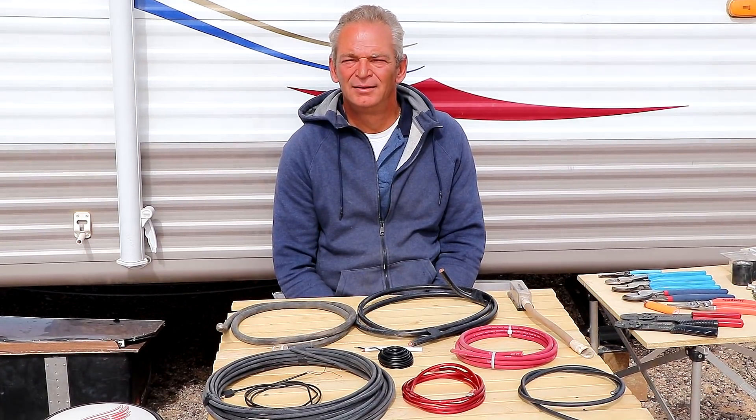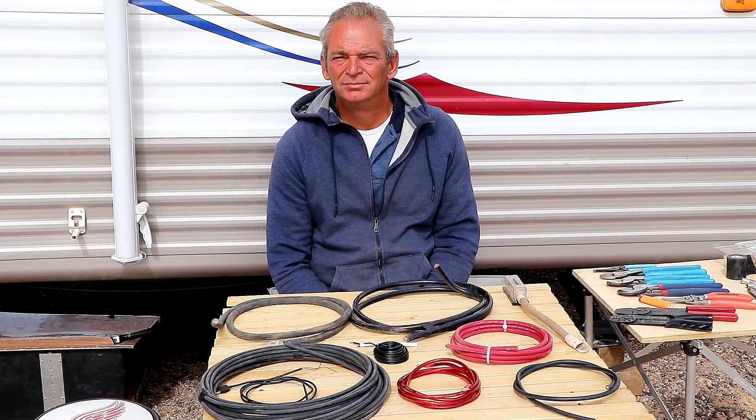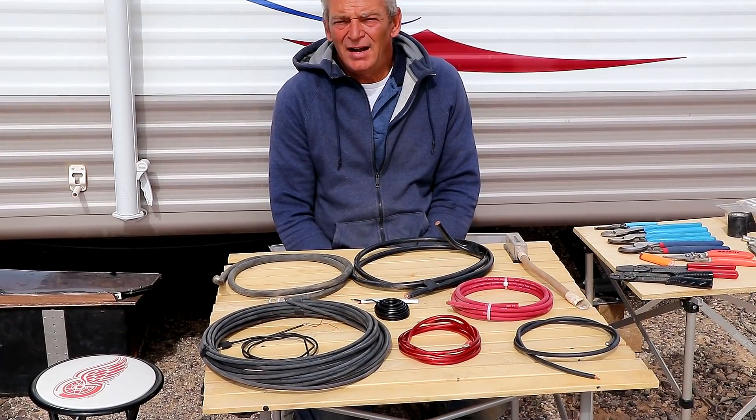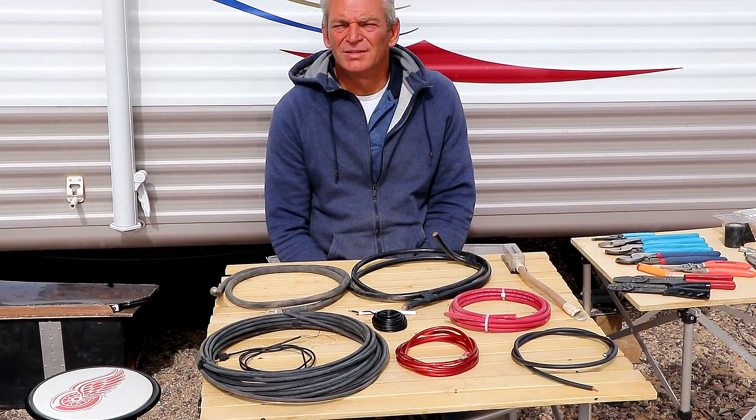One of the things that confuses people a lot are wire sizes. It's kind of a weird system — the bigger the number, the smaller the wire, until it gets really small and then it goes backwards. Can you explain that? One gauge is thicker than two gauge, which is thicker than four gauge, which is thicker than six. Then it goes up to eight, ten, twelve — it jumps up two numbers each time.